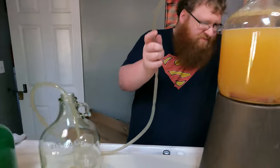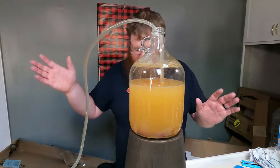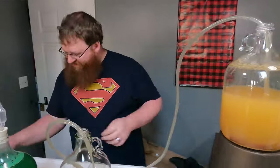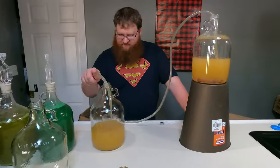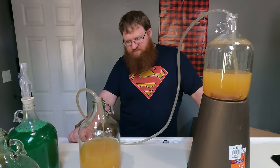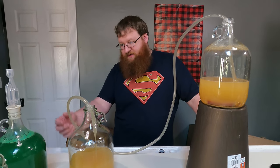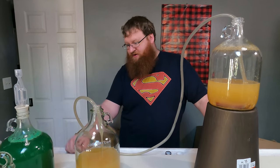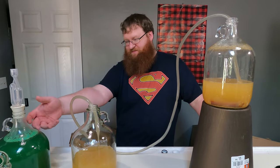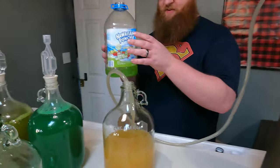This part will be sped up for you guys. We'll let them bubble a little bit and then we're ready to bottle. At some point we'll probably put them in the fridge just to kill that yeast off. These things are still going real strong, especially the Hawaiian Punch - look at this color.